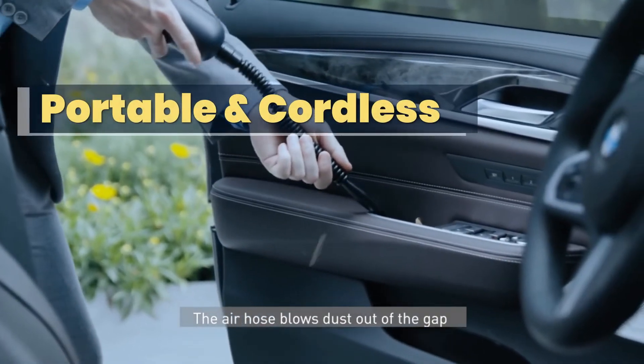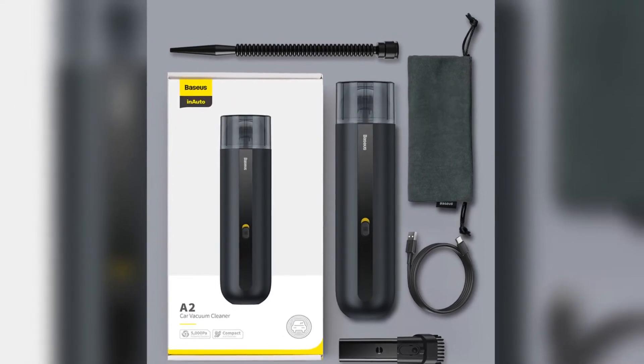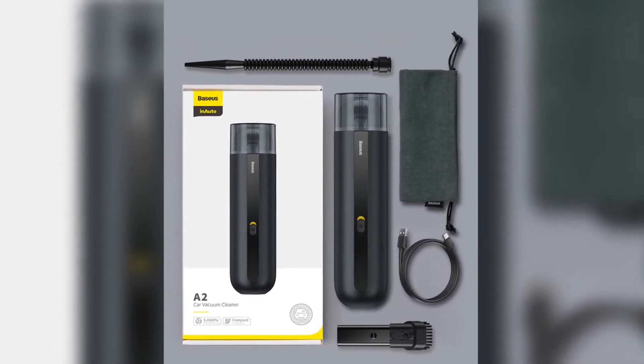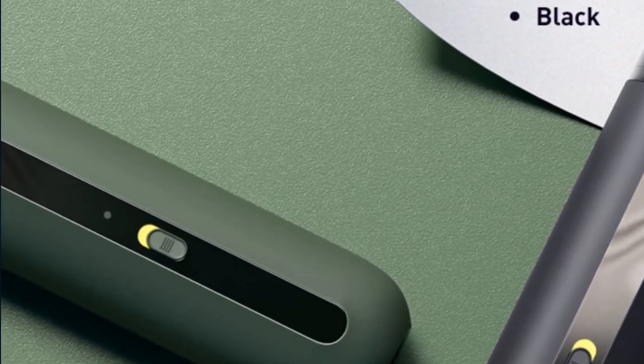Portable and cordless — without cords, it can be moved anywhere. With various cleaning heads, it can clean anywhere, such as car seat gaps, the car dashboard, air vents, sofa gaps in the home, and blind angles.